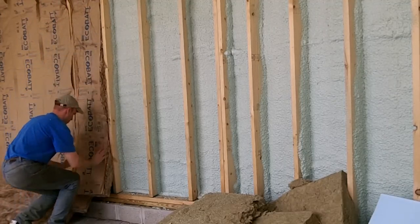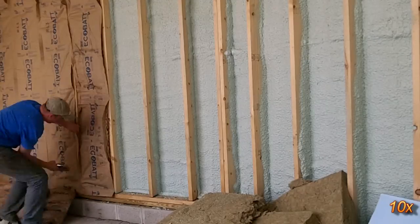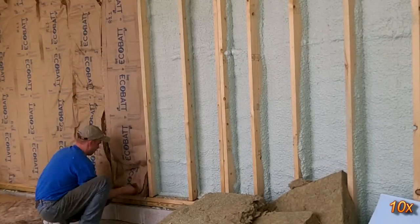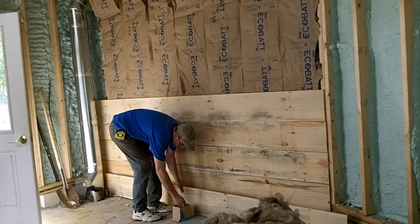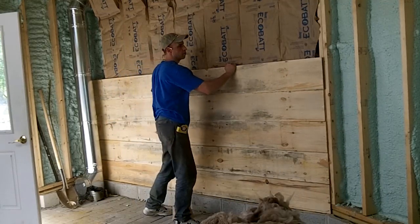In the shed area, I only filled the walls with 1 inch of foam to save a little money. The rest of the wall cavities are filled with regular fiberglass insulation. The boards on these walls installed much quicker since they are long and have square cuts.